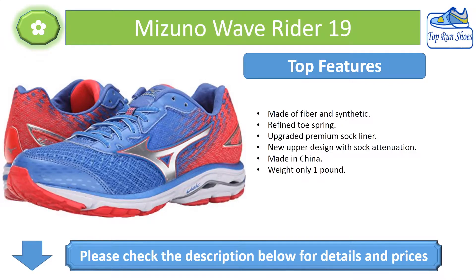Top Features: Made of fiber and synthetic. Refined toe spring. Upgraded premium sock liner. New upper design with sock attenuation. Made in China. Weighs only one pound.